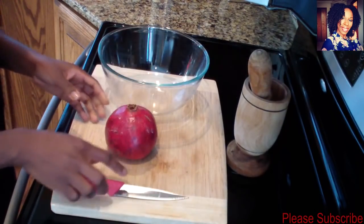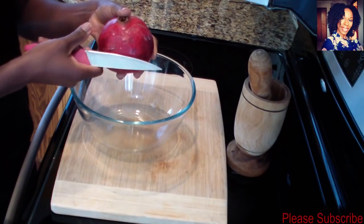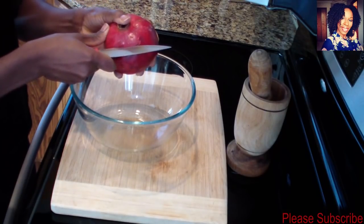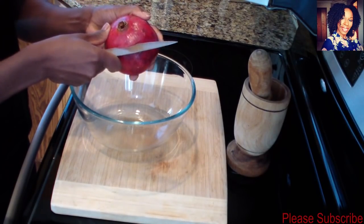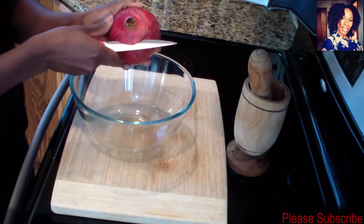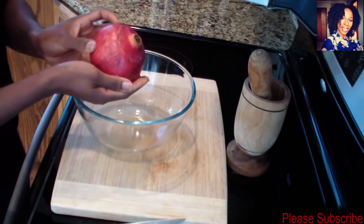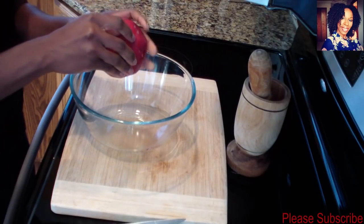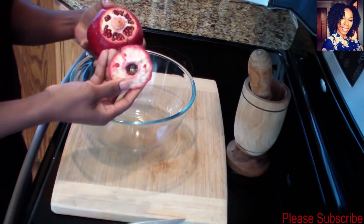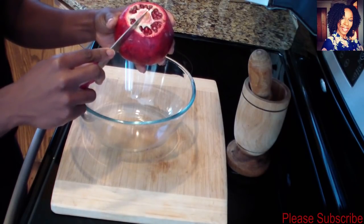To start, I'm going to take my knife and lightly run it on the skin. You don't want to cut too deep because you don't want to pop the seeds — the seeds are what you're going to eat. Then just take your finger and remove that top hat basically, so it should look just like that.